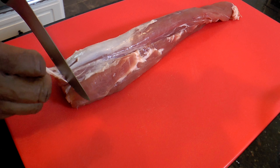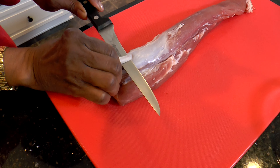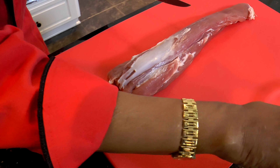See how easy that is? Cut it off. Again, another piece. You're going to angle that knife and then you're just going to skin that silver skin right off, and you just keep doing this process until all the silver skin has been removed.